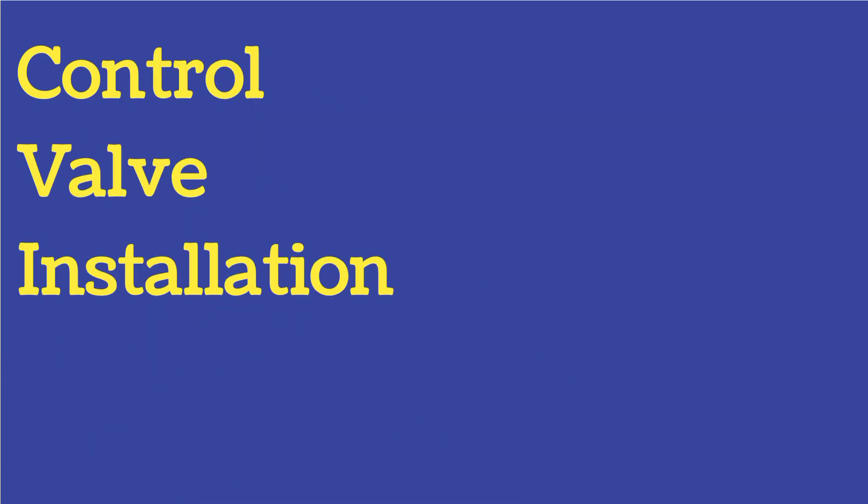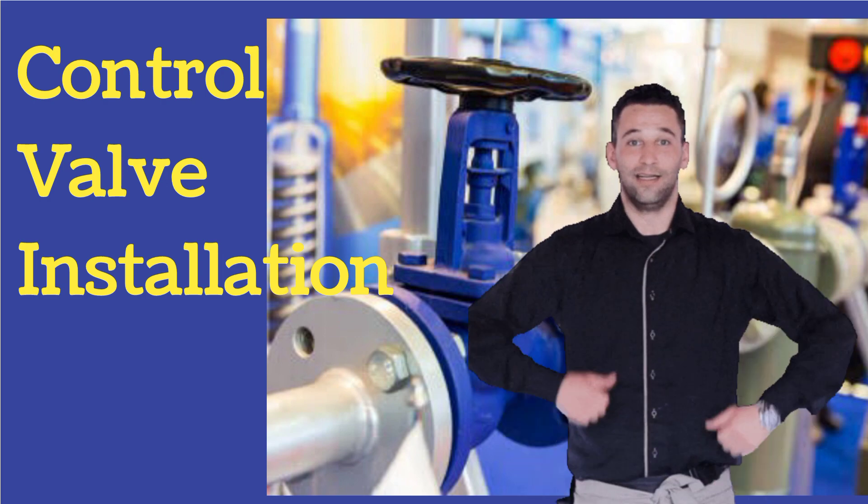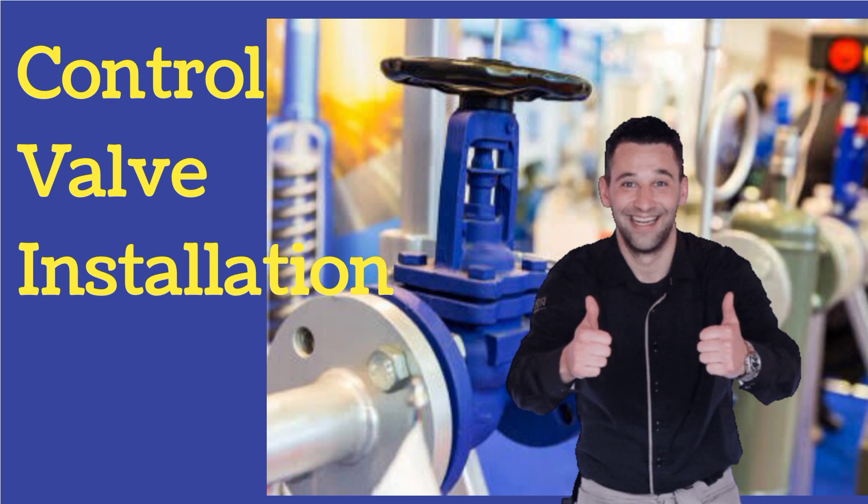In today's video, we will discuss control valve installation. The video is very helpful for instrumentation technicians and engineers. So, don't skip and watch the video completely.